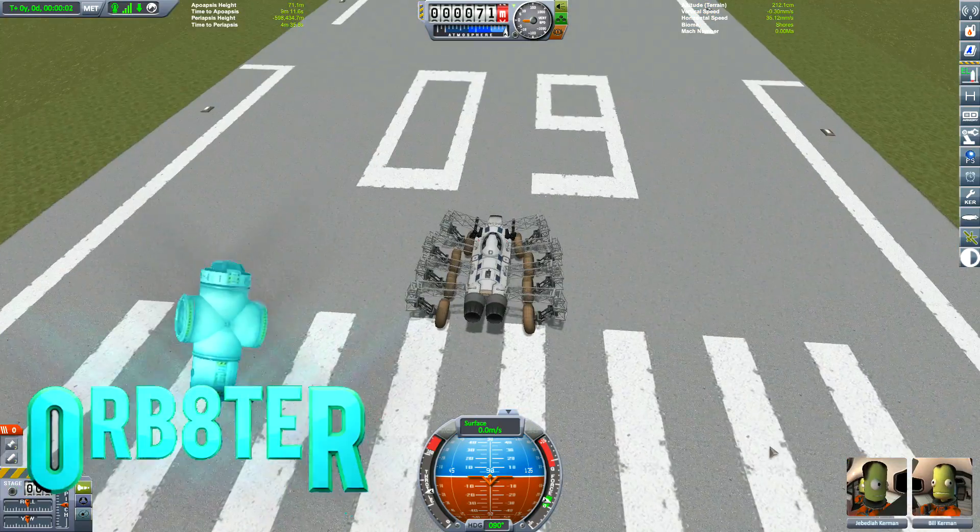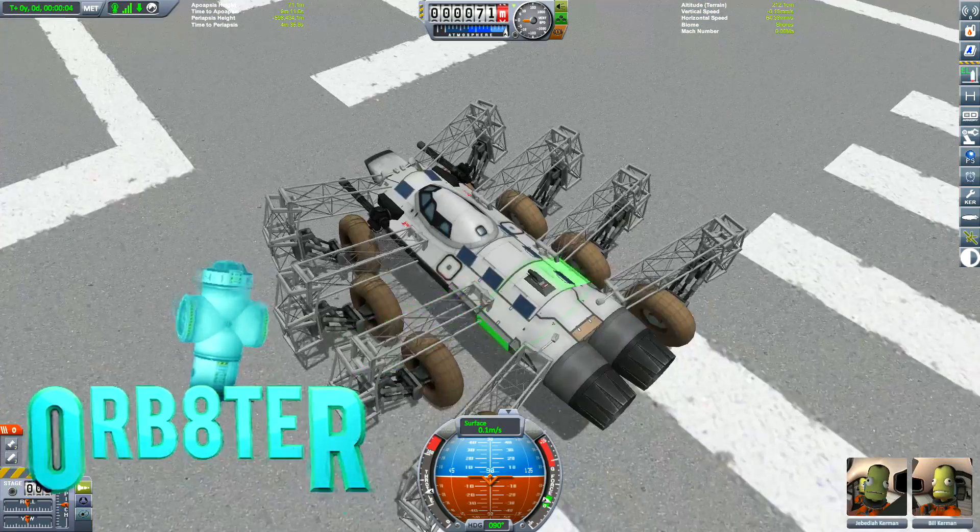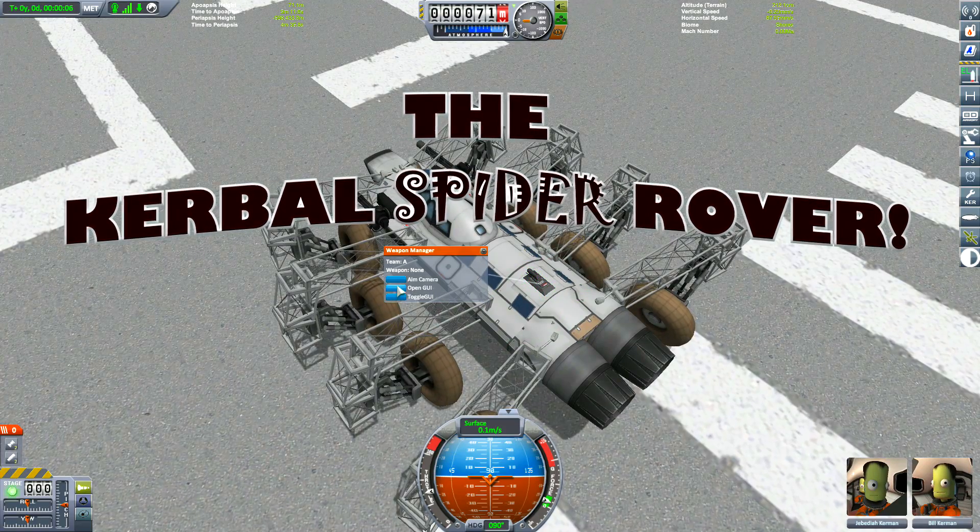Hello guys, I'm Orbeta, your Welsh engineer, and welcome to the Kerbal Spider Rover.